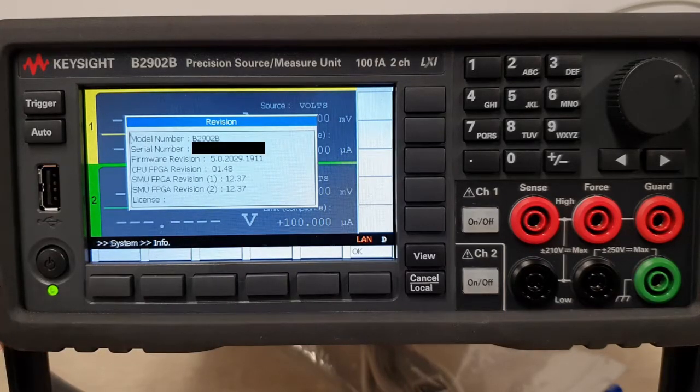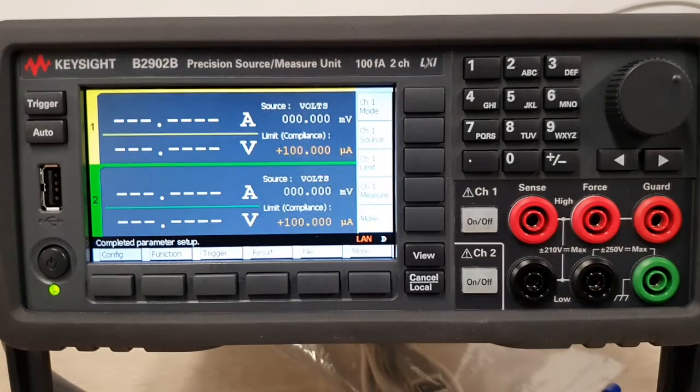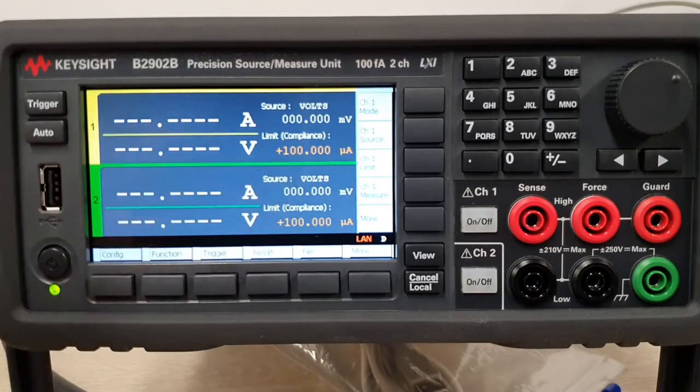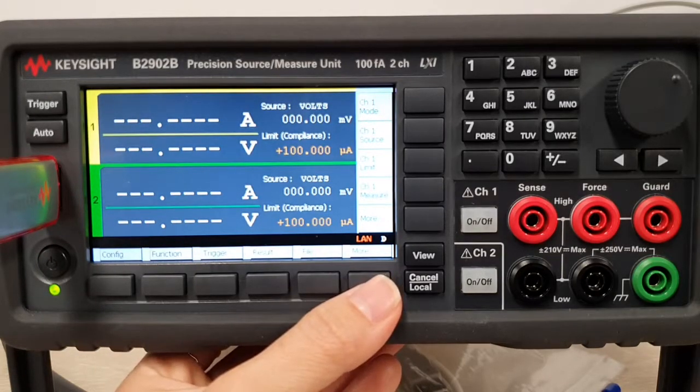What I have here is indeed the latest revision, but just in case the firmware revision is outdated, you could download it off keysight.com and load it into a USB thumb drive. Once you have that, go ahead and connect it to the USB port up front.